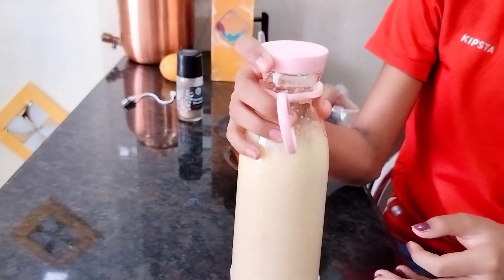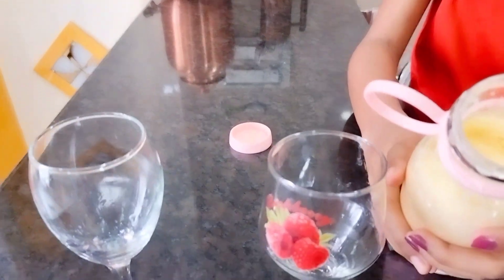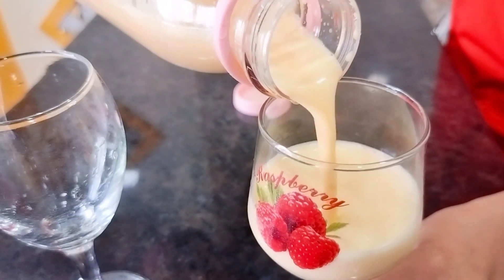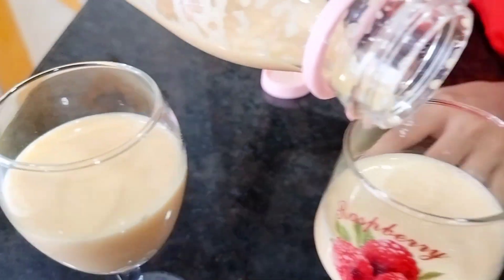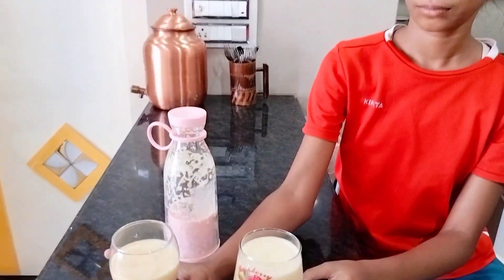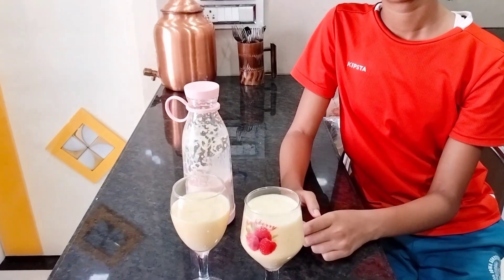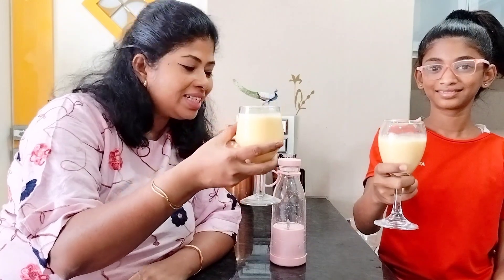Let's open and see the milkshake. We can see some mango pieces still there. Basically you need to chop the fruit finely before adding it in. But yes, this is a very handy little device — if you want to make an instant milkshake or juice, this portable mini juicer is very convenient. So now let's enjoy this drink! Cheers to summer vacation and the new portable mini juicer!